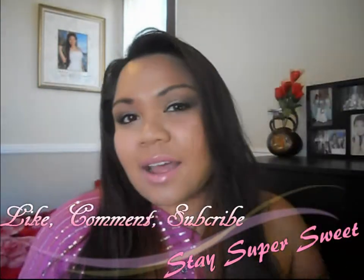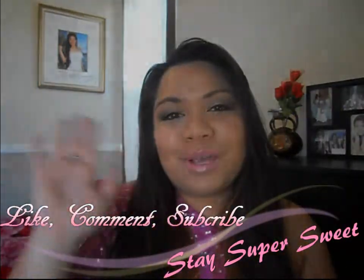I looked up some YouTube channels on how to depot and I'll put the links below for the best video on depotting. I'm not going to do a depotting video unless you guys ask for it. Hope you guys like this tutorial and this look — stay super sweet. Bye guys!